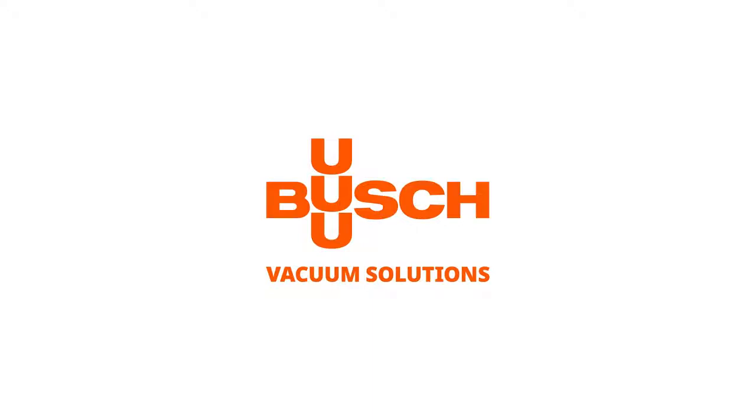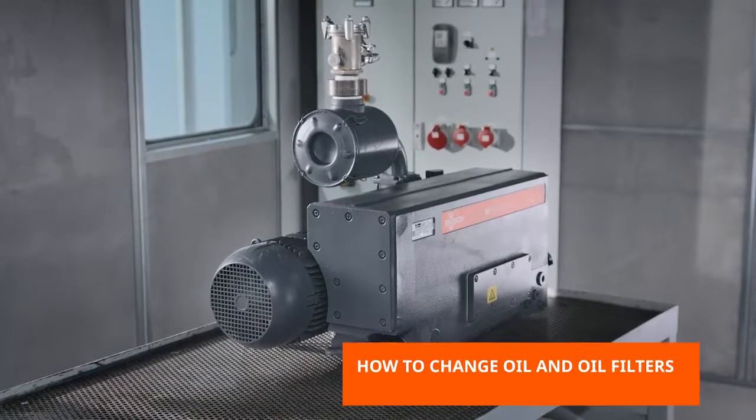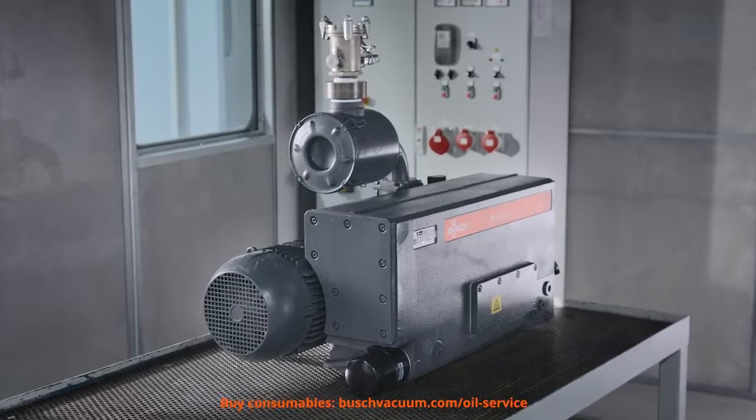Welcome to the Bush Maintenance video. This video will show you how to change oil and oil filters in R5 vacuum pumps. If the oil is dirty and or too thick, it's time for an oil change to ensure the optimum performance of your vacuum pump.